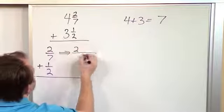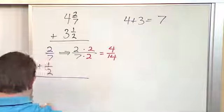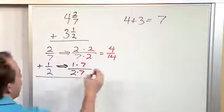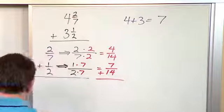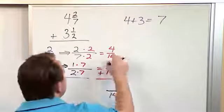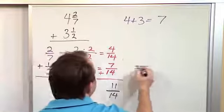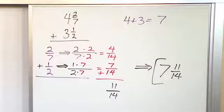I take two-sevenths — how would I transform that to 14 on the bottom? Multiply by two and two, I get four over fourteen. Now let's transform the one-half to 14 on the bottom — multiply by seven and seven, I get seven over fourteen. Because I have a common denominator of 14, I keep that on the bottom, and seven plus four is eleven. So the fractional parts add to eleven fourteenths. Adding the whole numbers gives seven. So the entire answer is seven and eleven fourteenths — that is the final answer and it can't be simplified further.